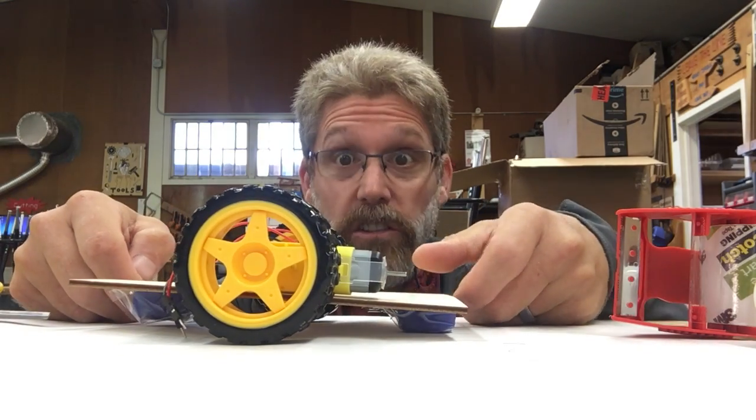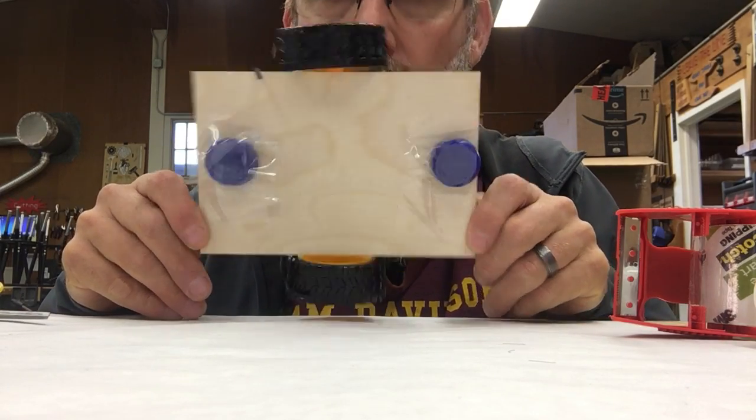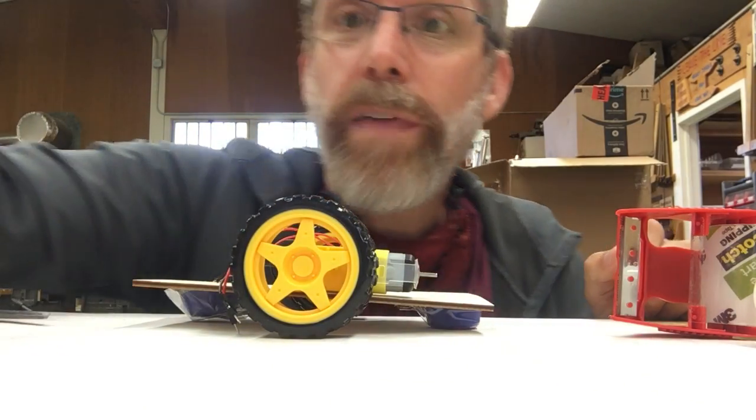What you will want to do when you are done is take a picture of the bottom of your robot. I hope that helps!